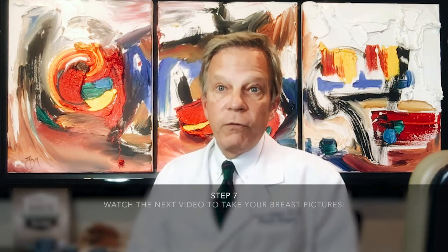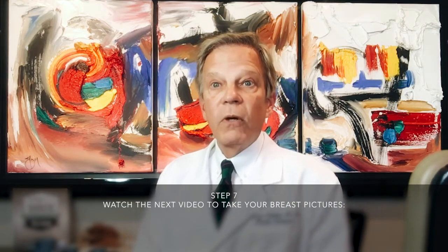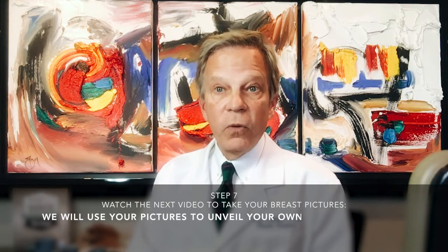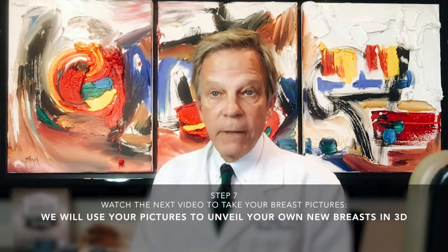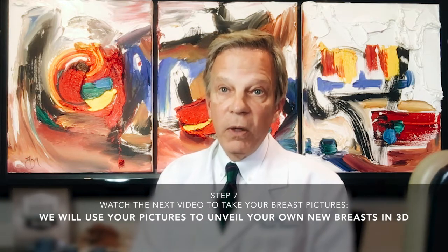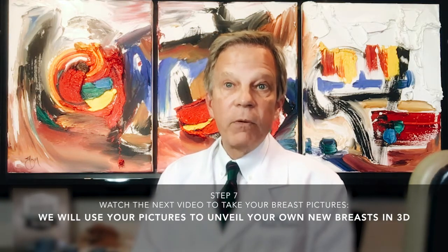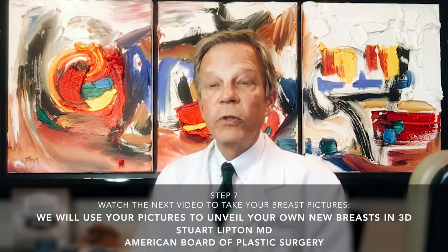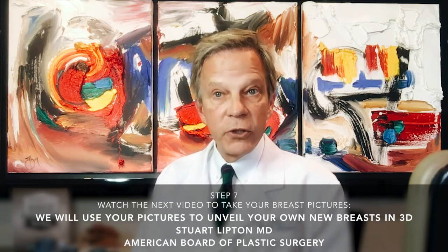After that, we will use pictures of your actual breasts with imaging. We will be able to show you how you look now, and with state-of-the-art imaging we'll show you what your result will be on your own tissues. So please use the RICE test to get us started on this project.